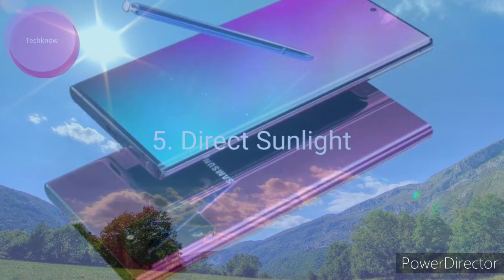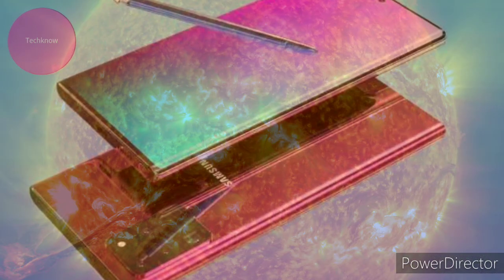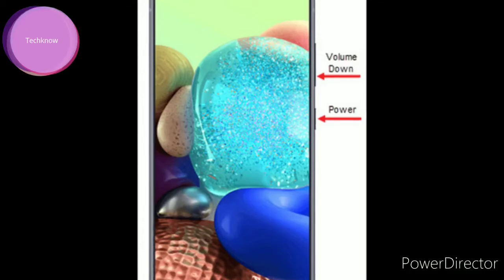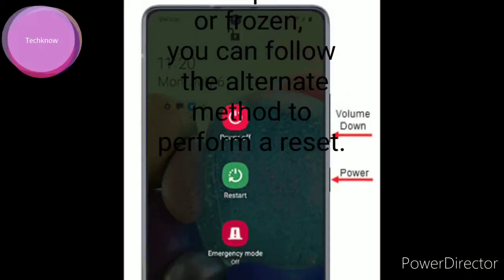Keep it away from direct contact with sunlight, as sunlight can significantly heat up the hardware components of your phone, resulting in overheating. Finally, restart your phone — restarting will prevent you from minor software issues.